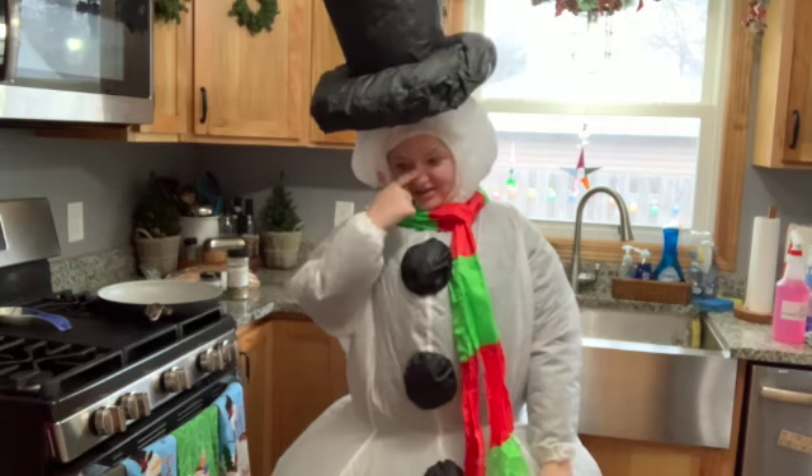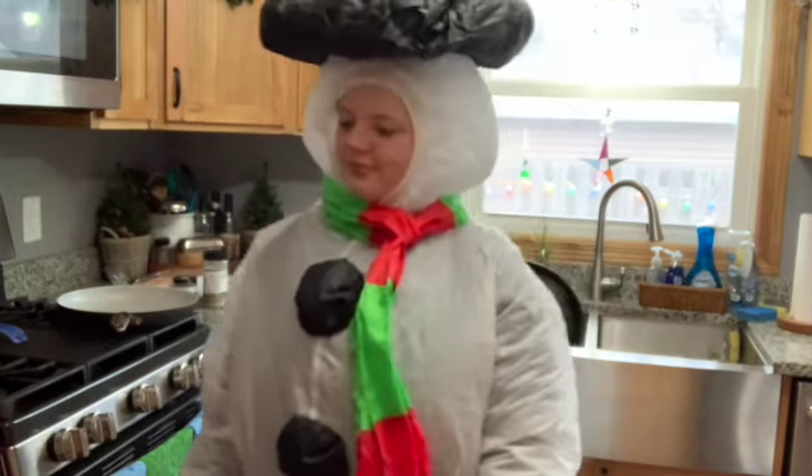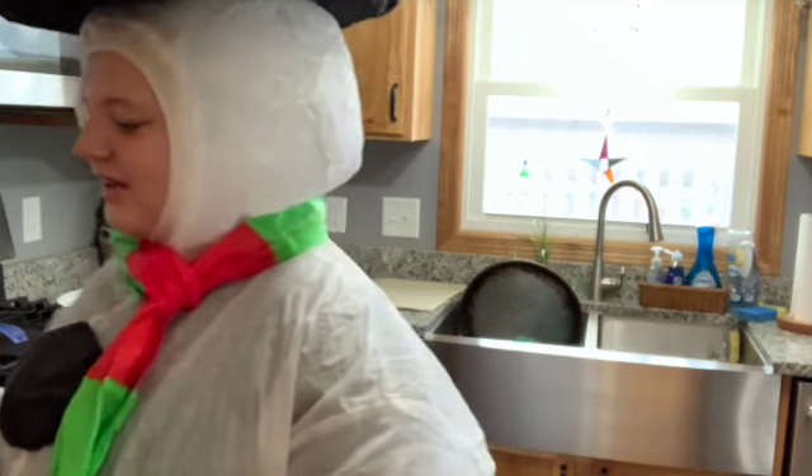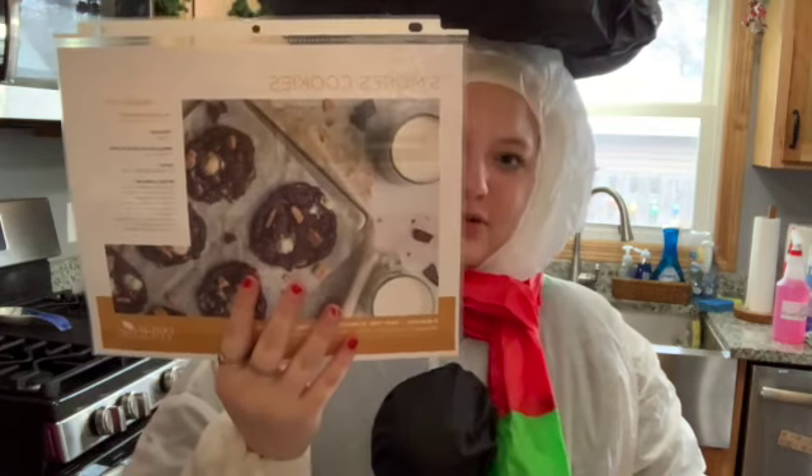Welcome back, food snacks. Today I'm making Wildtree s'mores cookies.